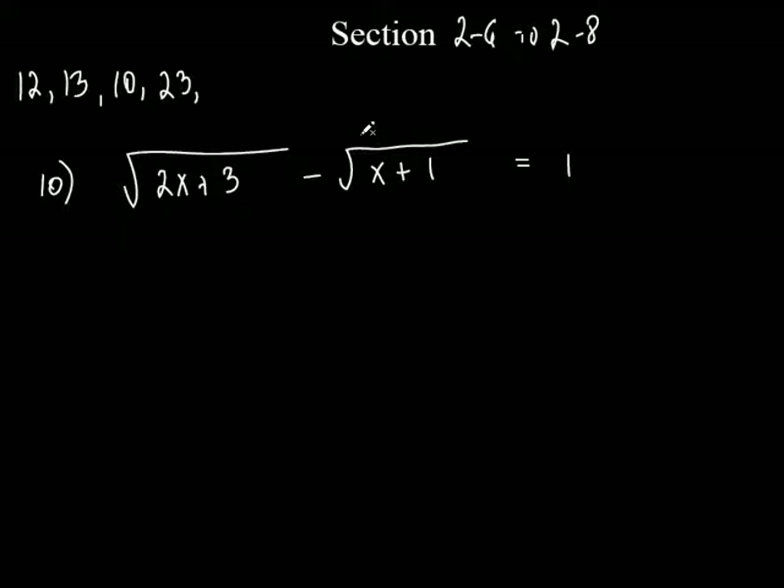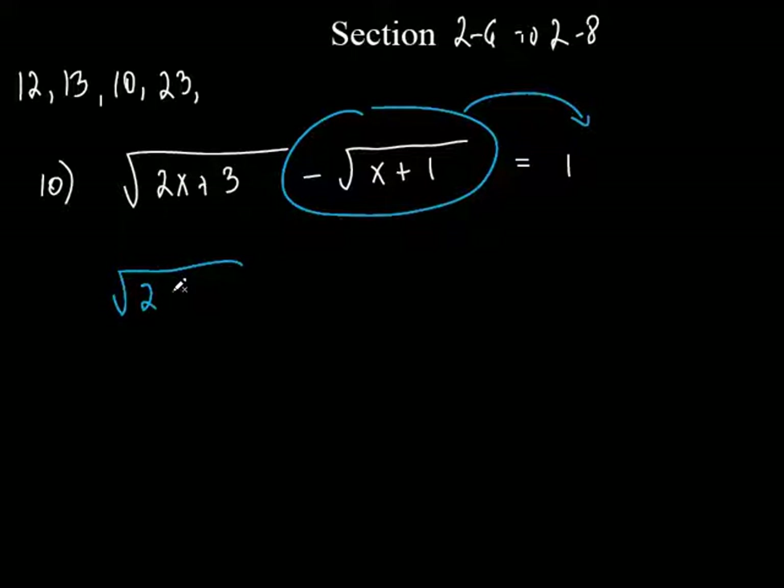So let's do this instead. You're still going to have to FOIL something, but the FOIL this way is going to be a little easier. What we're going to do is take this term right here and chuck it to the other side. Why did I move this one over to the right? Because this had a minus, and it just makes it a plus — it just makes it a little easier. So that's going to equal 1 plus the square root of x plus 1.